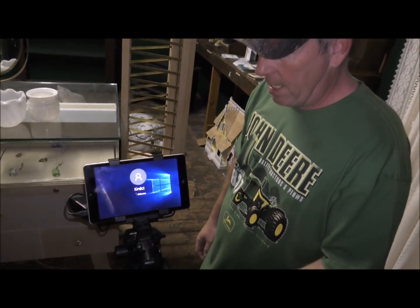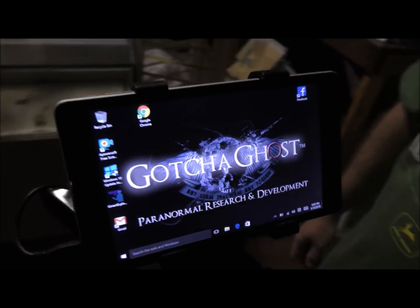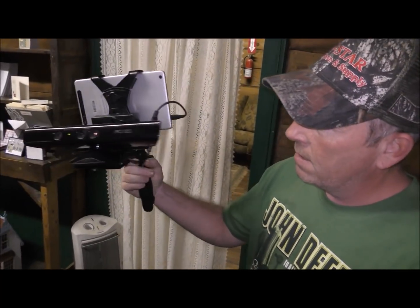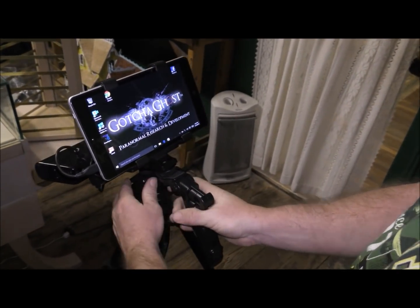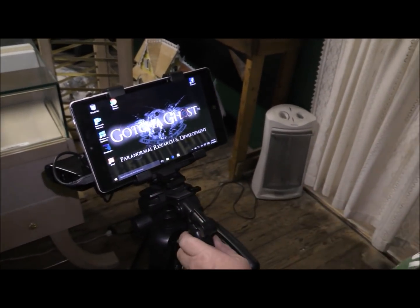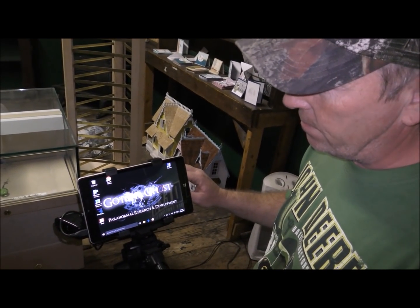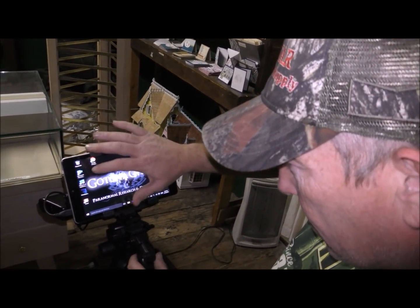I'm Steven with Ghost Tech. This is a new device called the Connects Camera SLS device. You can get one from Gotcha Ghost for about $400. The setup comes with this tripod, which I bought myself because it's actually a heavy device. This works just like the gaming devices that came off the Xbox system — they call it the poor man's SLS because nobody can afford Bill Chapel's $1,500 one, but it's the same thing.